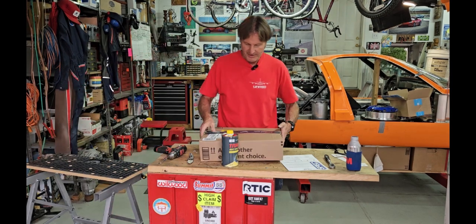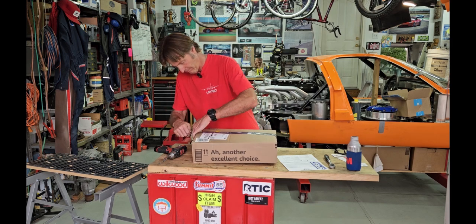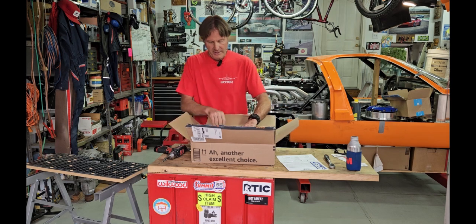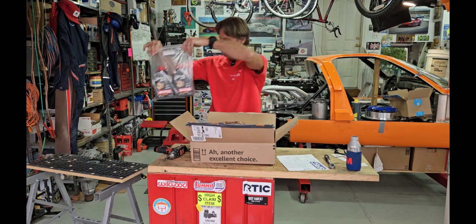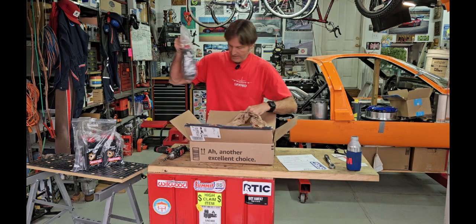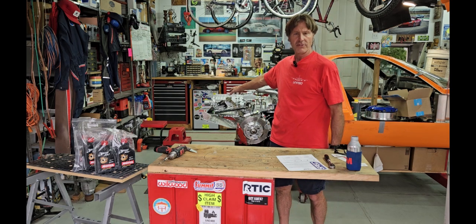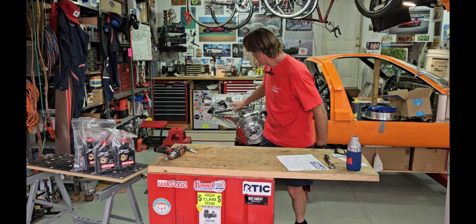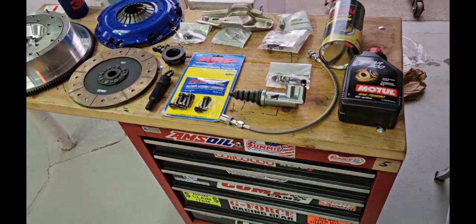I also got some stuff from Amazon — some Motul gear oil for the transaxle. I got six quarts. Porsche normally runs just under three quarts, but my mounting is upside down, so I need six quarts to make sure I have enough fluid for the gears to always be bathed in oil.